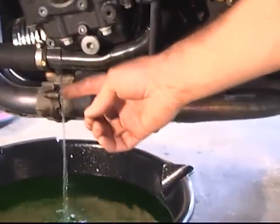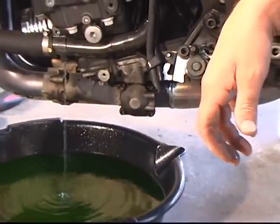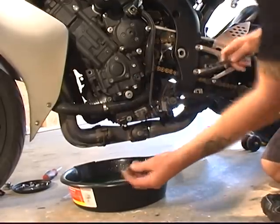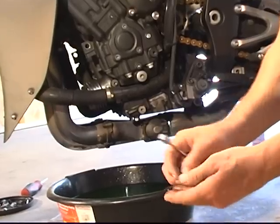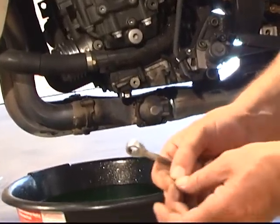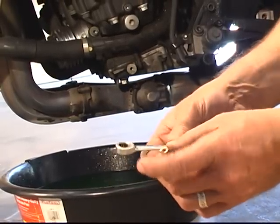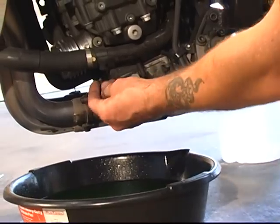Our water is running clear — we're pretty well flushed out and ready to cap that off and top off our system. We're going to reinstall our drain bolt, making sure that we did not lose our copper crush washer. You'll want to inspect that — those are usually pretty good for a couple of uses. Inspect it and make sure it's going to be fine. This one is just fine, so I'm going to slap it back on here.